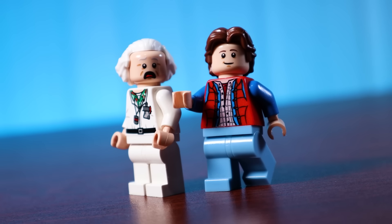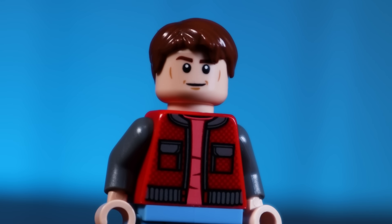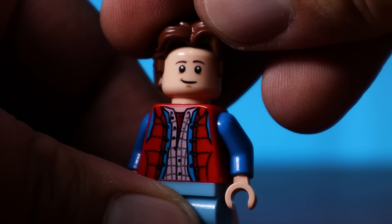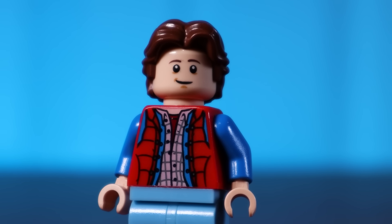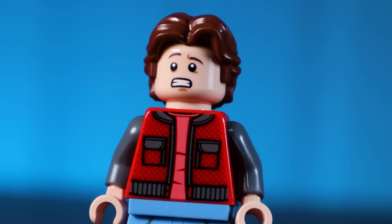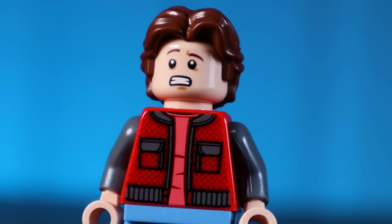Moving on to Back to the Future 2, we need to do something about that face print. Young Han Solo just doesn't work in this case, especially if we're planning on putting the Han Solo hair on this Marty as well. Considering we've already got a unique face print for Marty McFly, why don't we just use that one? I'm going to use the alternative face just to give a bit of variation on this figure, and as you can see it works much better.